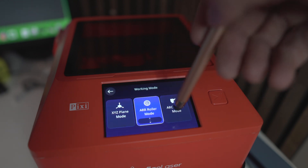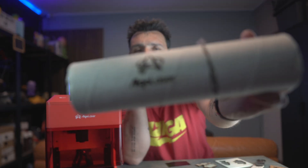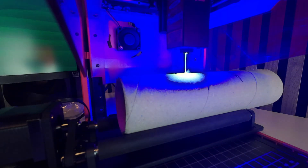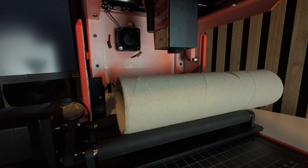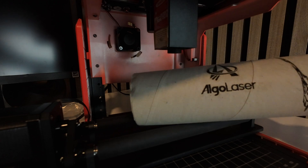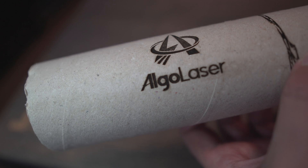I was nearly forgetting — I engraved on a paper roll using the roller, and the definition and quality of the engraving is amazing. We are seeing results here of a high-end laser engraver, not a result you'd expect from an entry-level laser for this price point.